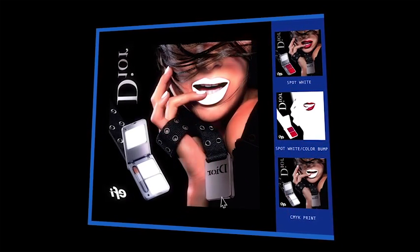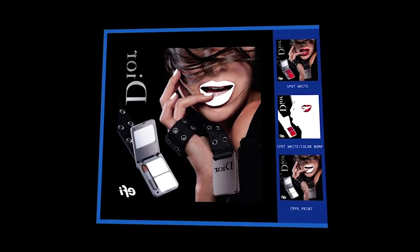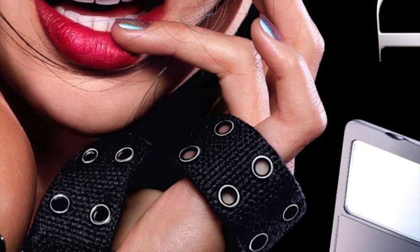Then, a third CMYK file with a spot white channel adds another layer of density, while the white ink diffuses the color bump areas. The result is spectacular work that gets your customer and you noticed.